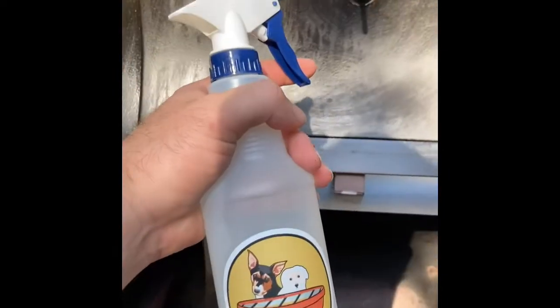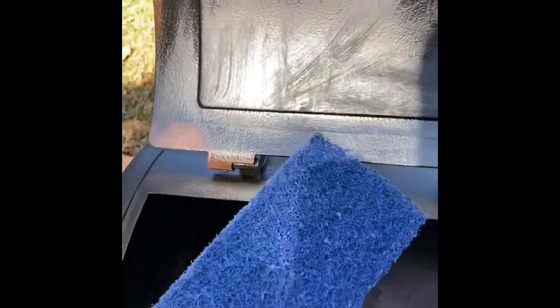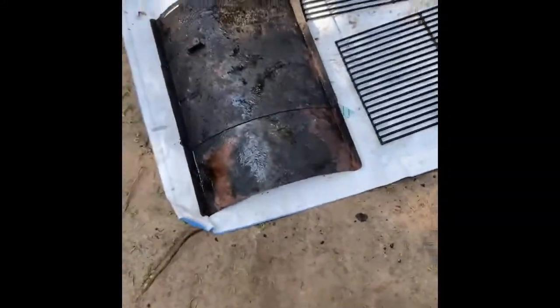My measure of success is going to be primarily on this surface — how clean it gets it. Got the warm bottle of water right here. Gonna douse it down really good and hit it with the scour pad. I cannot do that while holding the camera. For the grills I'm probably just going to hit them under the spigot and hit them with the scour pad. Same thing with the flame guard. Let's get to it and see how this does.